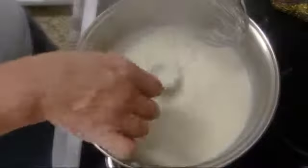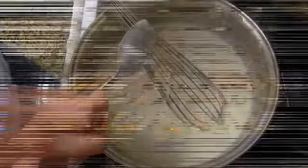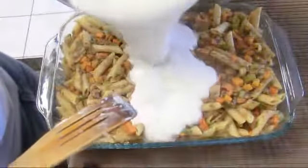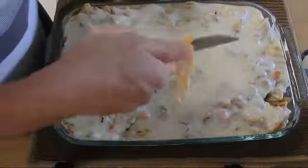Now it's bubbly, thickened up, and coating the back of the spoon — so it's ready. We'll take it off and top our pasta with it. I'm gonna add some slices of cheese just as a garnish.